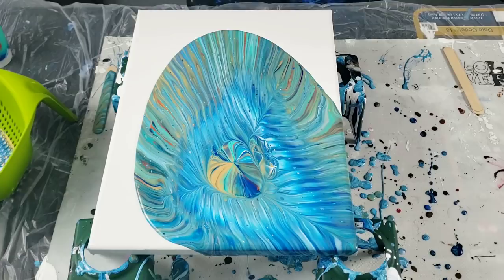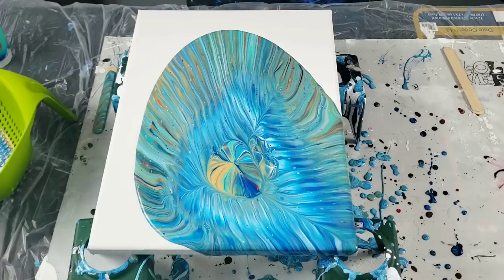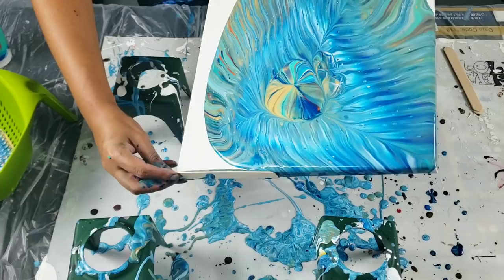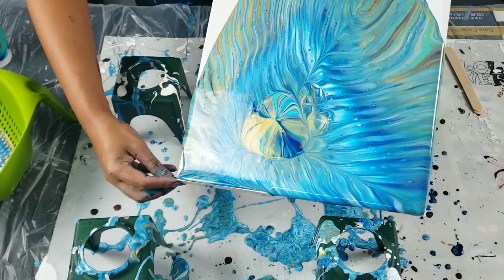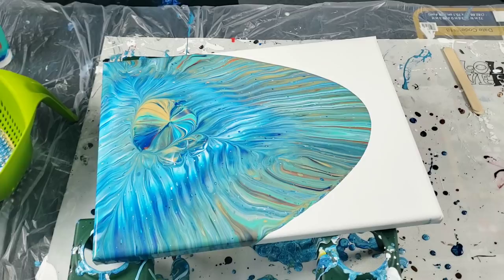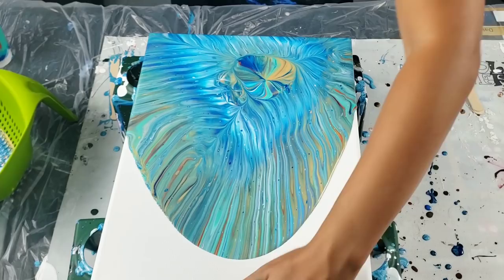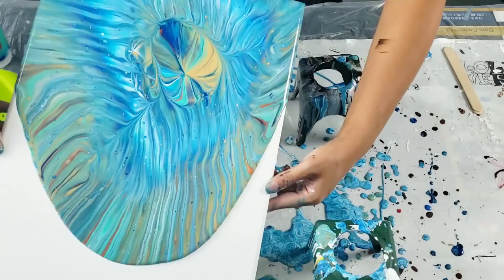I got one little starburst right there — that's it! I wonder where that one came from. I amuse myself. Okay, now I'm going to bring it around so you guys can see it. I'll flip it around — I love that I got to keep the balloon in the center. Very cool! This is not my regular pour, but you know what, it doesn't have to be.